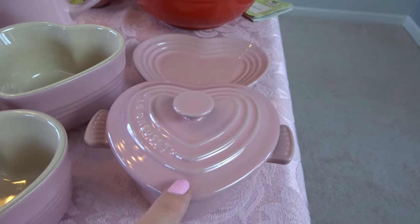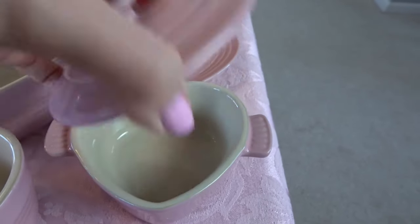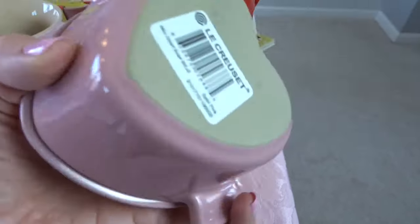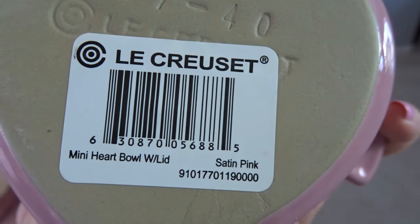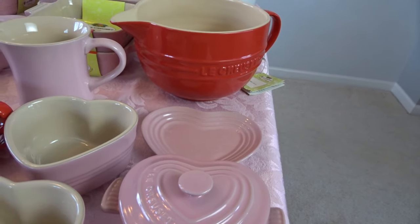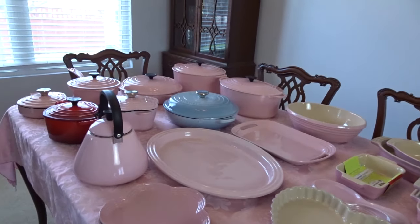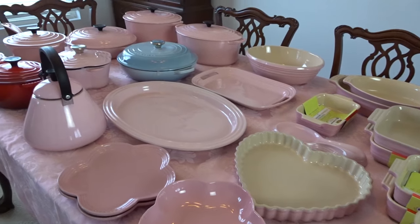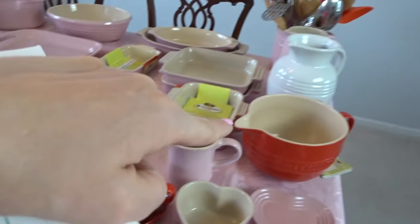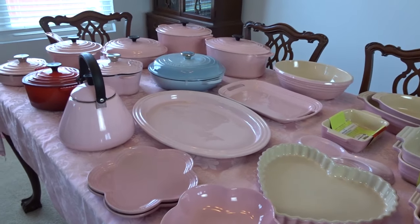This petite heart casserole is my newest piece. I actually got it earlier this year at the outlet mall, so I know for sure the color is satin pink. Before this I've kind of slowed down on what I'm collecting — partly because I obviously have plenty of cookware, bakeware, and serveware, but also because on the smaller things like mugs and mixing bowls, I can't find them in pink. So I've had to slow down my collecting a little bit.